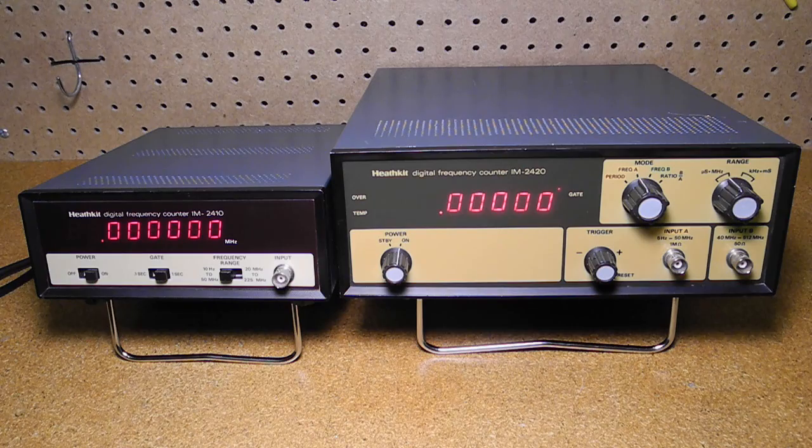Both units could be used with an optional telescoping antenna to make readings from a transmitter, for example. While both units provide basic frequency measurements, the IM2420 was over twice the price of the IM2410. For the higher price you got a maximum frequency of 512 MHz versus 225 MHz, a more stable instrument due to the temperature-controlled crystal oven, and two inputs with the ability to measure frequency ratio between them — though the usefulness of that last feature is debatable. I don't have original manuals for either unit, but partial manuals or schematics are available on the internet and full manuals can be purchased from a number of suppliers. Compared to older equipment like grid dip meters, digital frequency counters were much more accurate and easier to use. Both units offered good value at the time, in part because of the cost savings of offering them in kit form.